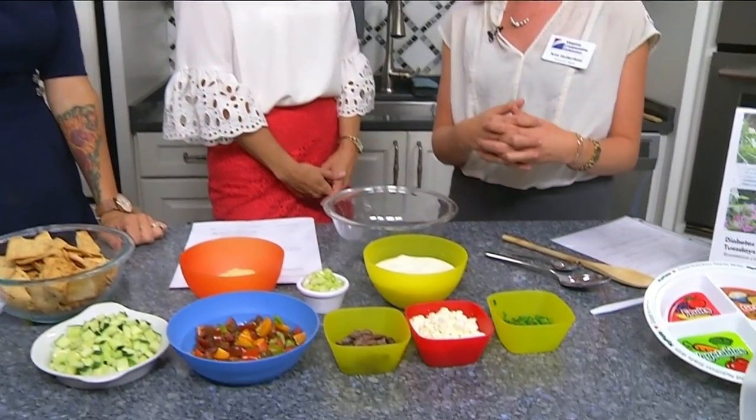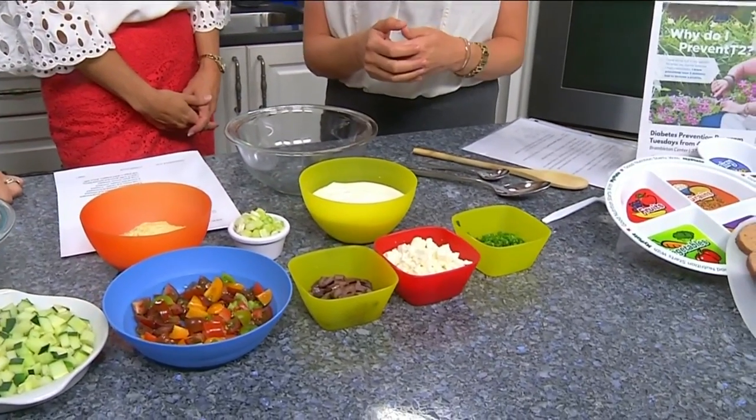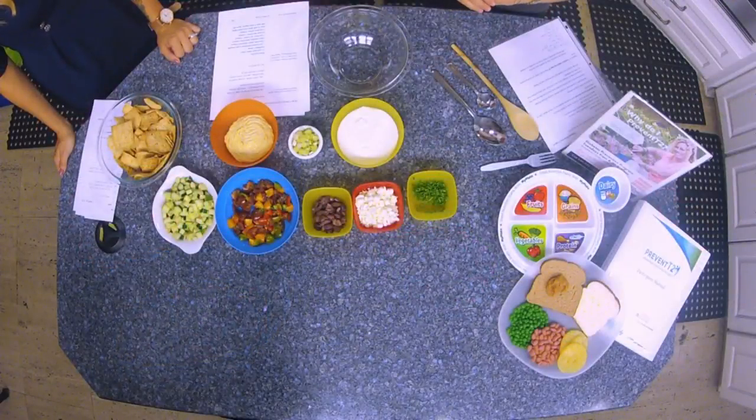We are back in the daytime kitchen with Kim Butterfield, talking diabetes prevention, and you have a great recipe. We do — so this is a Greek layer dip and it's a great substitution for some of the other layer dips out there that might be a little heavier on the cheese and sour cream, and it takes advantage of a lot of good produce that's available right now.